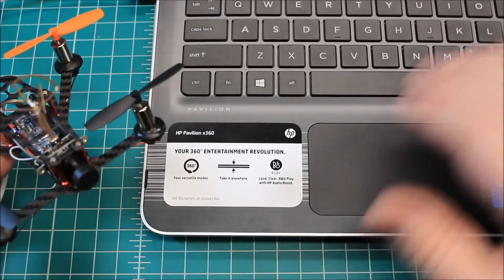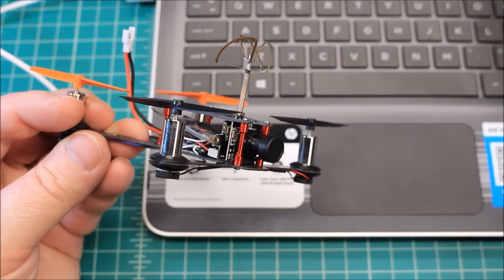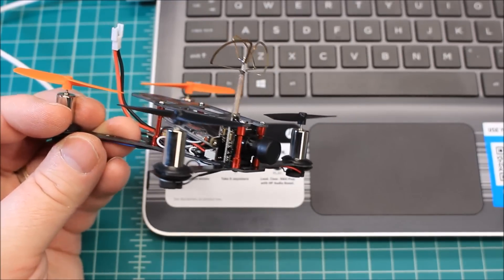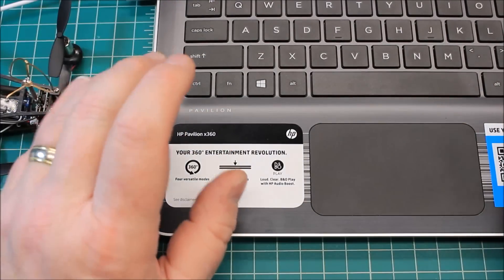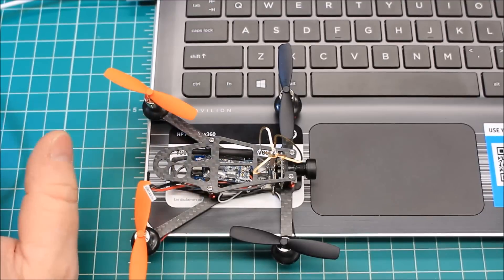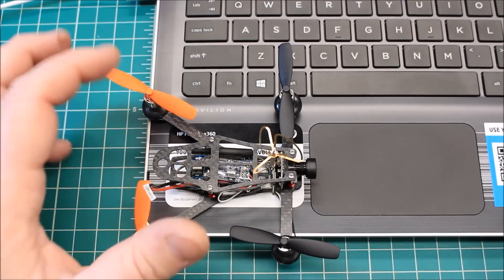Let me pull up some specs here. The flight controller is an F3 Evo, which is pretty standard fare for Eachine. It has 8.5mm brushed motors, an EF01 camera which is 800TVL — of course it's a CMOS — and I believe it's a 25 milliwatt 40-channel video transmitter. Pretty standard fare overall.